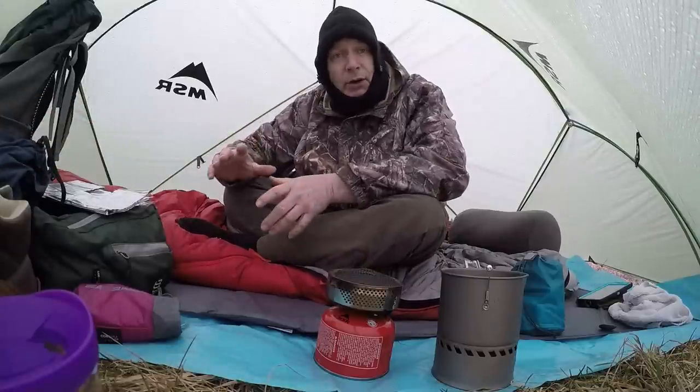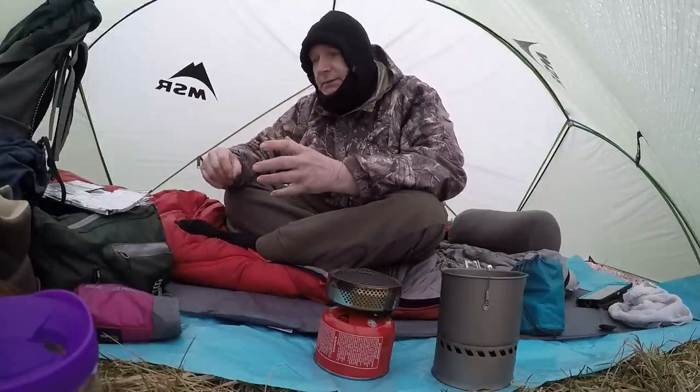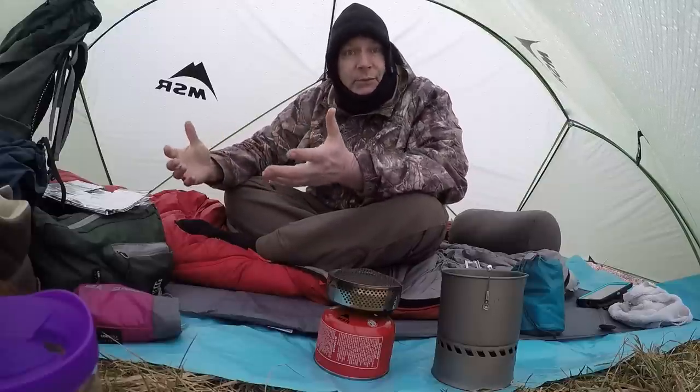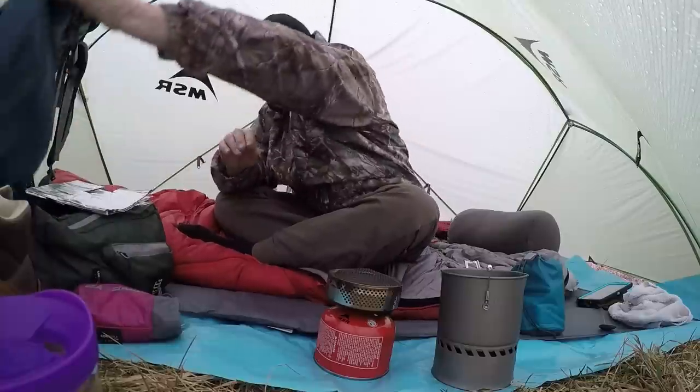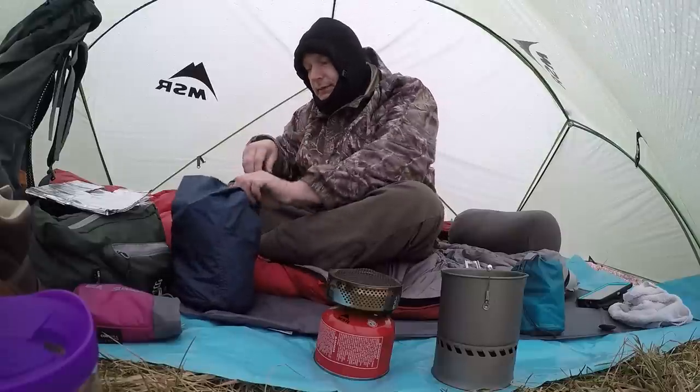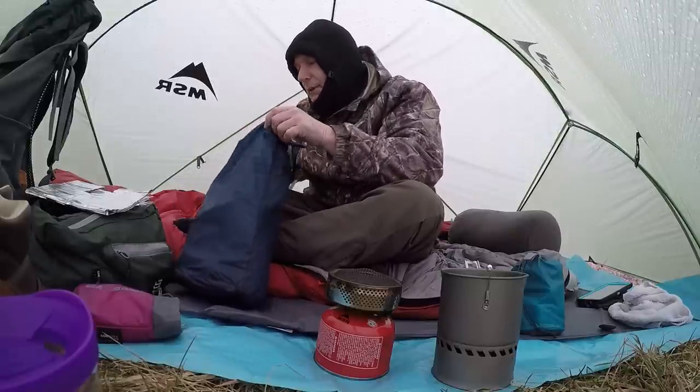A lot of tents on the market have this fast and light system. MSR just happens to be one of them — they're all kind of jumping on the bandwagon. So let's see what we got in my bag here.